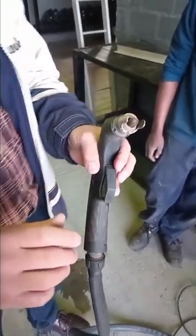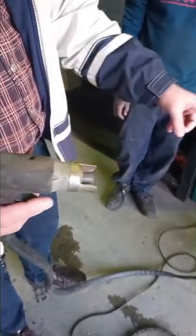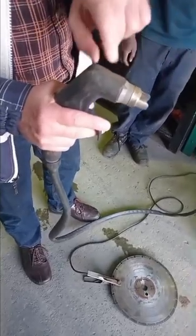The unit has a built-in compressor. As soon as you press start it starts blowing air — that is what forces the plasma out of the nozzle.